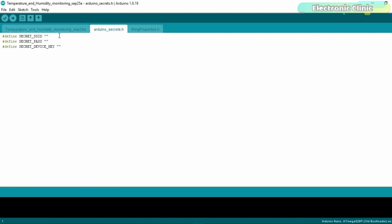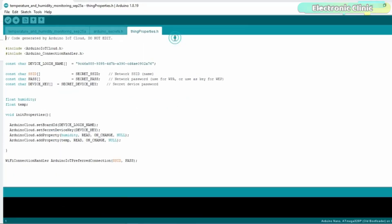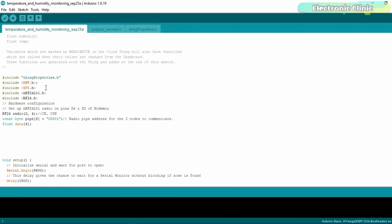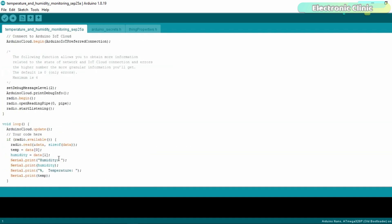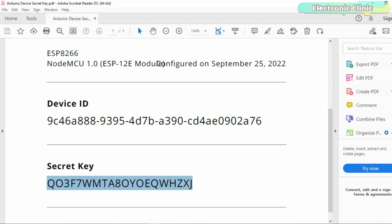In the Arduino Secrets.h file, we will add the SSID, password, and device key. Similarly, in the ThingProperties.h file, we will also update the device ID. I made changes in the downloaded code as per my requirement. I added the required DHT and NRF24L01 libraries. You can download these libraries from electronicclinic.com — a link will also be provided in the description. I will also need to update the secret device key.